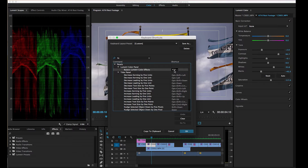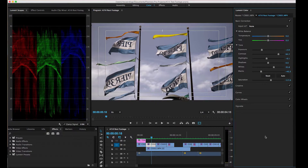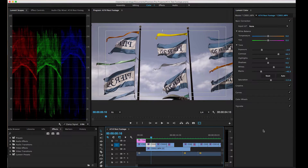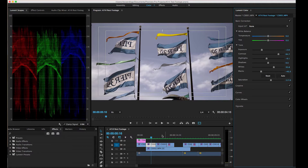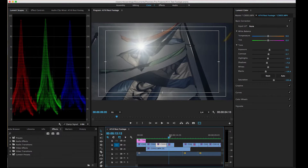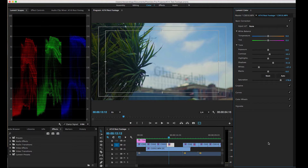You hit okay and it works great. Now when you're scrubbing through, you have to have the Lumetri panel selected on the right in the Color workspace, and then it will toggle on and off. Hopefully this little tip will make your grading experience a little better and quicker — it's nice to be able to go through your clips and see what they look like.